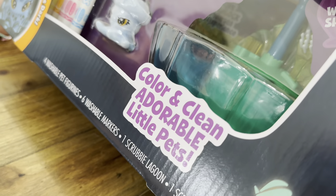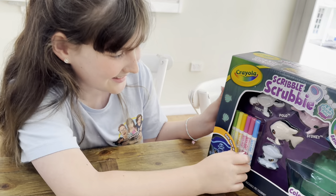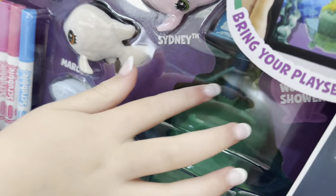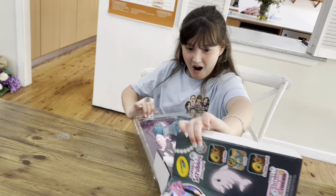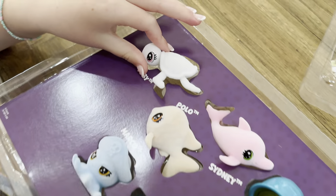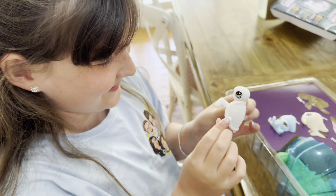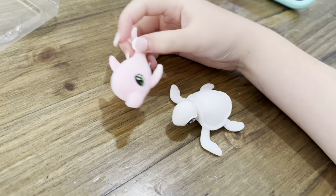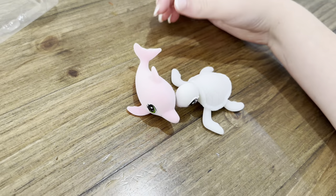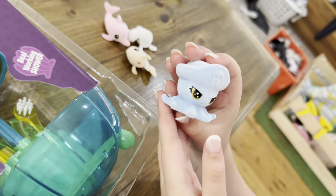Colour and clean adorable little pets. Look Aaliyah, you've got textures there so you can colour them in, and then you wash them. There are little scrubby brushes that you can scrub them with. Let's open it. Oh my gosh they're so cute — they're like fuzzy, they're so soft. It's like having your own little pet. I bet they're all gonna be best friends. Polo's got like scales, that's so cool. And lastly Marco the octopus.